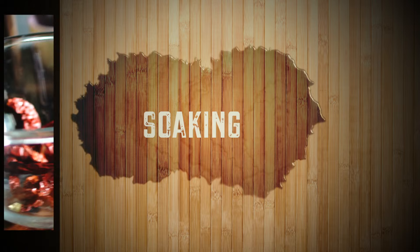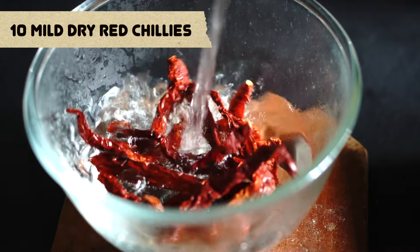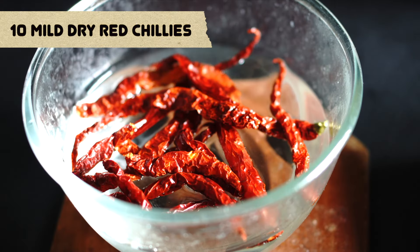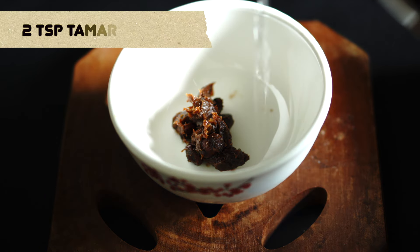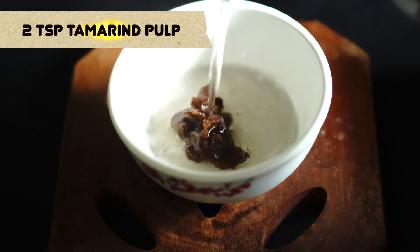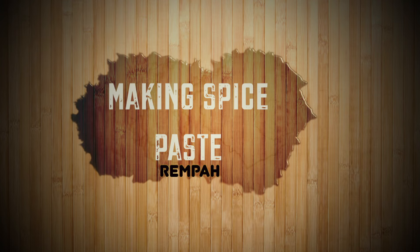First off, we have 10 mild dry red chilies — we're going to soak those in some boiled hot water, as well as two teaspoons of tamarind pulp soaked in half a cup of hot water. Set that aside for 20 minutes, and meanwhile we can make our rempa, or the spice paste.